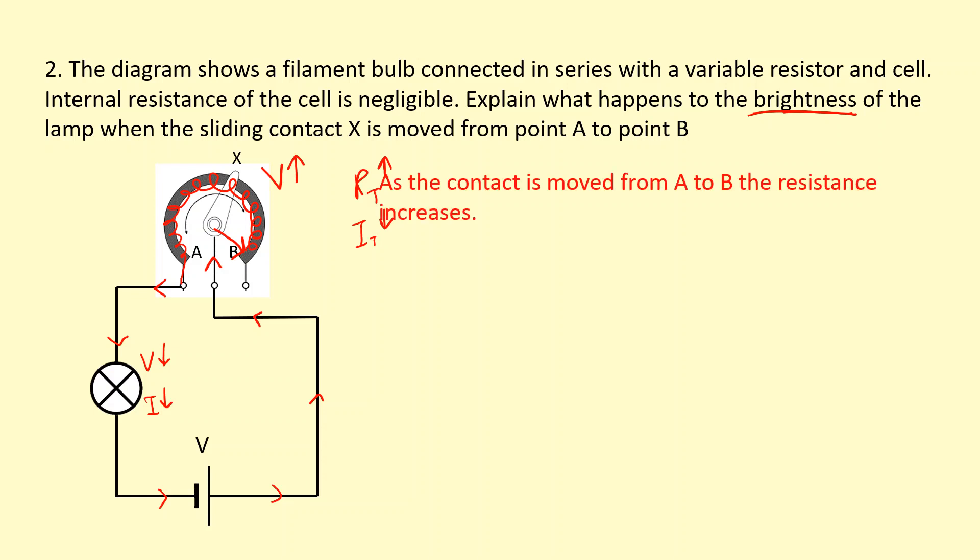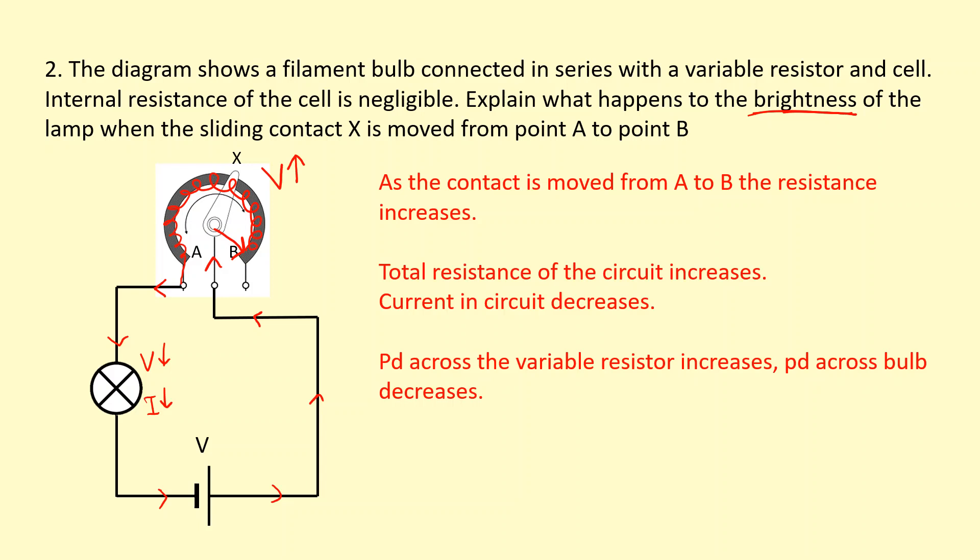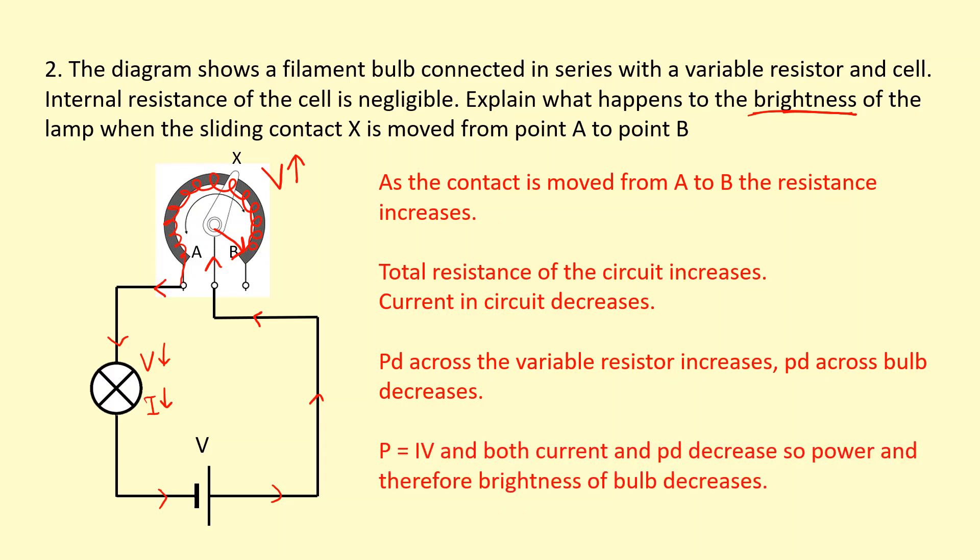So to summarize: as the contact is moved from A to B, the resistance of the circuit increases, and the current in the circuit decreases. The potential difference across the variable resistor increases, and the potential difference across the bulb decreases. Because power equals current times voltage, and both current and PD are decreasing, the power — and therefore the brightness of the bulb — will decrease. It will become dimmer.